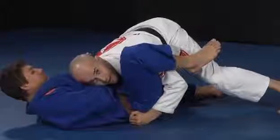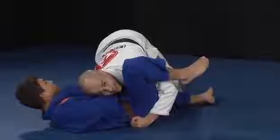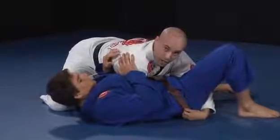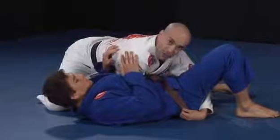I will keep my grips and I will walk, making sure my left leg is out, not on his guard anymore. I am almost inside mount control already, but I am keeping both grips.